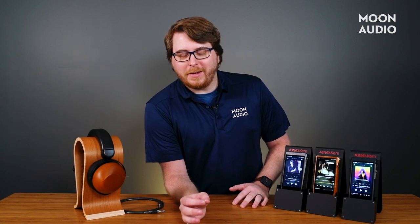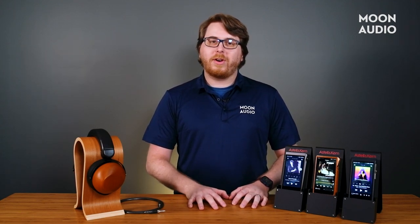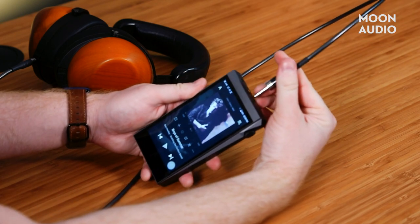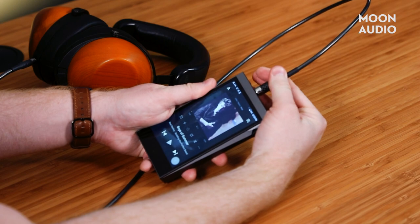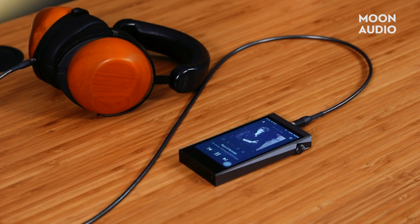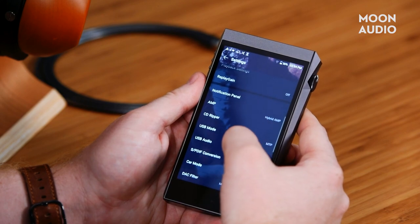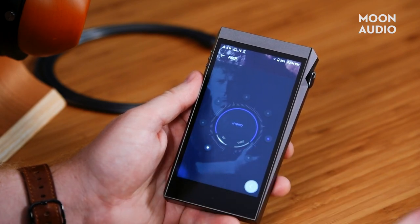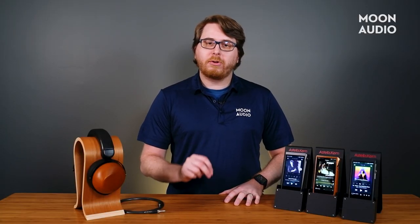Smooth. For you Scotch connoisseurs out there, if I were to compare this to one, it'd have to be a single malt highland — it's like drinking a bonfire. The SP2000T brings a weight and a warmth to your music that no other AK player has done before. Low frequencies have depth and extension that you won't find in older AK DAPs. Mids and highs have a transparency and clarity, and the detail is retained due to the ES9068AS quad DAC. The pairing with the ESS chip and the tube is a deadly combo, allowing the 2000T to have a sound signature that's quite different from the SP2000 and completely its own. Astell & Kern implements what they call the triple amp system, offering the listener control of just how much warmth they want to introduce in the sound. It's a revolutionary way of tailoring your music like never before.